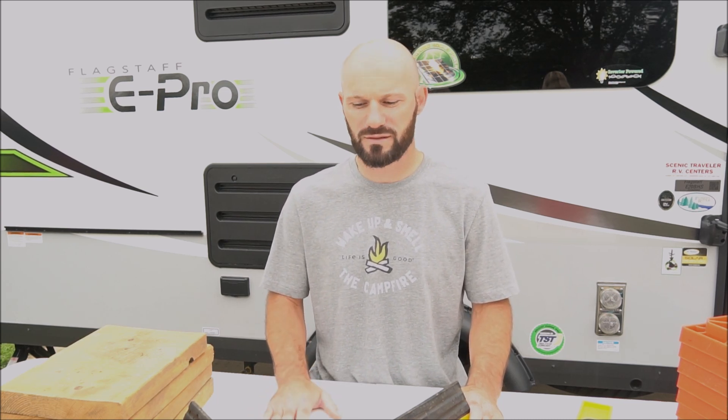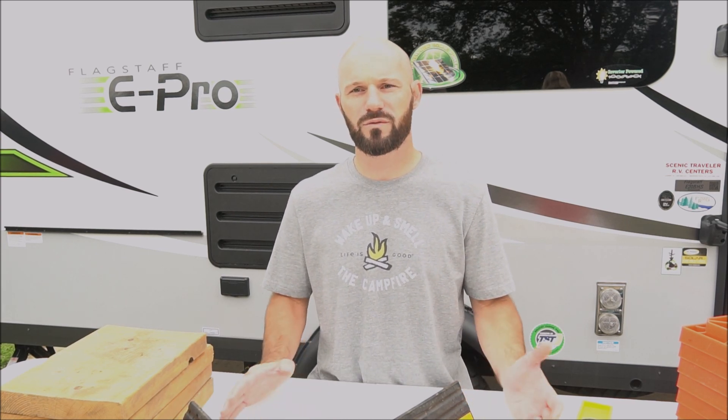We're about halfway through the items that I wanted to share with you today. If you're finding this video helpful please give it a like, and also consider subscribing — that really helps motivate us to make more videos. We try to respond to all questions and comments, so if you have any questions about any of the items I showed you today or the camper, please leave a comment. Also stay tuned until the end of the video for an extra tip on how to keep your electrical gear dry.